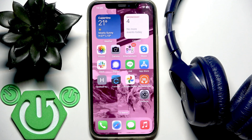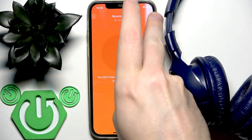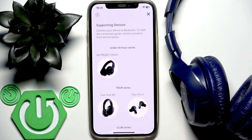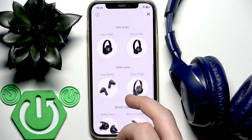I already installed the application that JBL offers for the headphones. If I open it we can see supported devices in this application. We need to click on the plus and firstly we need to locate the Tune series. Scroll down and here it is.